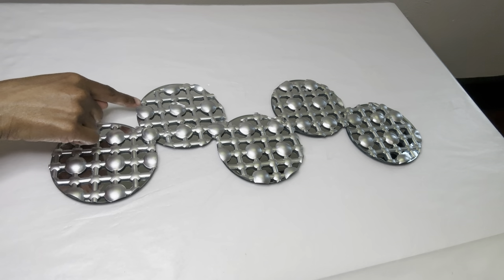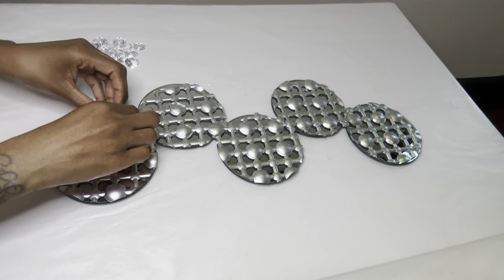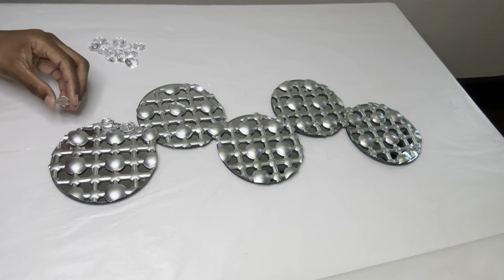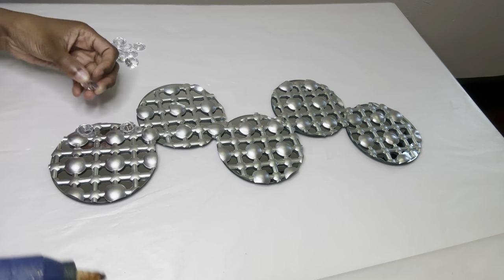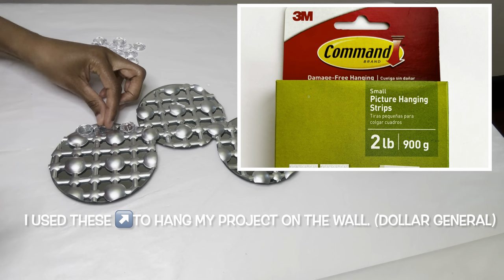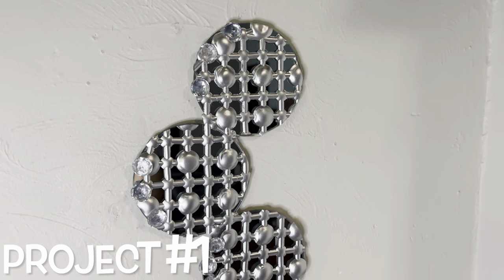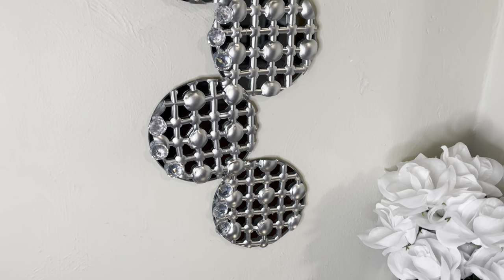The edges don't look too good on this side, so I'm going to use some of these gems to cover that up. I love how elegant this looks — let me know if you will recreate this down in the comments.